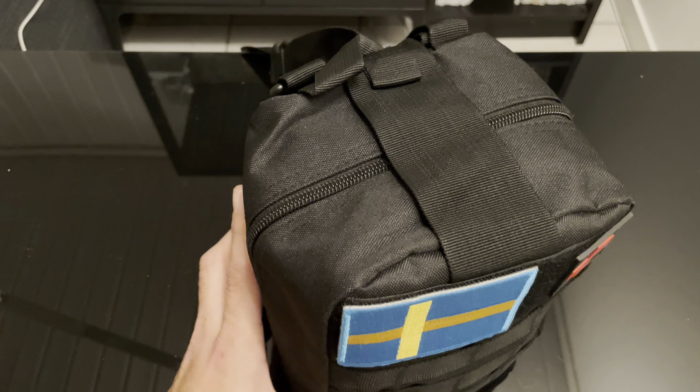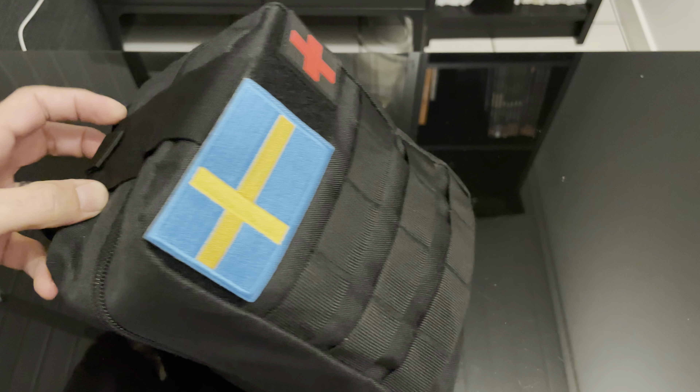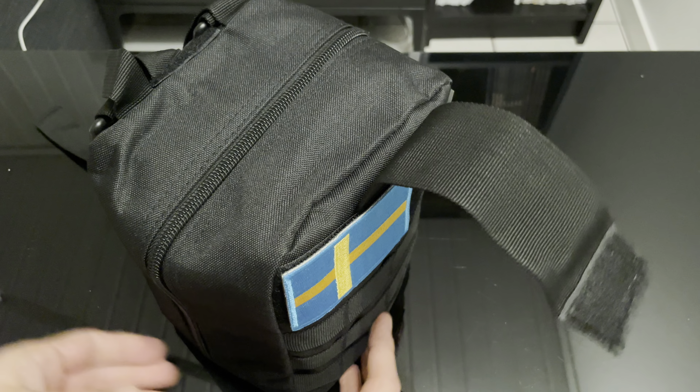Let's take a look at this emergency bag that is great to have at home or to use for a camping trip. It's quite small in size, got some weight to it. Let's take a look at what we have inside.